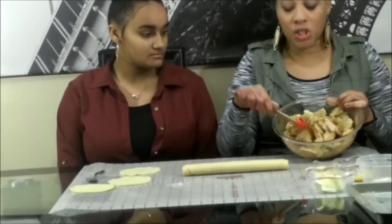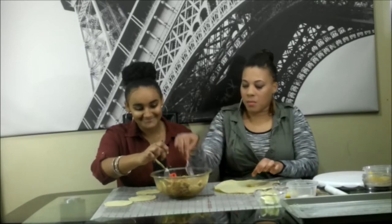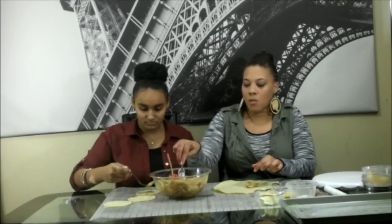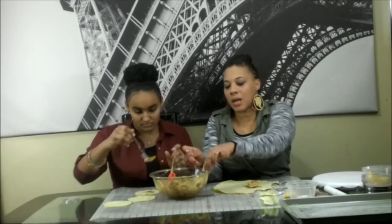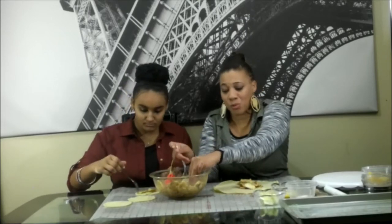We've mixed the apples and this is what we've come out with — the cinnamon and sugar all in there. We're going to go ahead and fill our crust. Jayla's going to show you the smaller one and I'm going to do the big one. She's doing little minis, just in case you have a party or something. The reason we cut them so thin is so they cook evenly — thick apples won't get enough heat or steam inside.